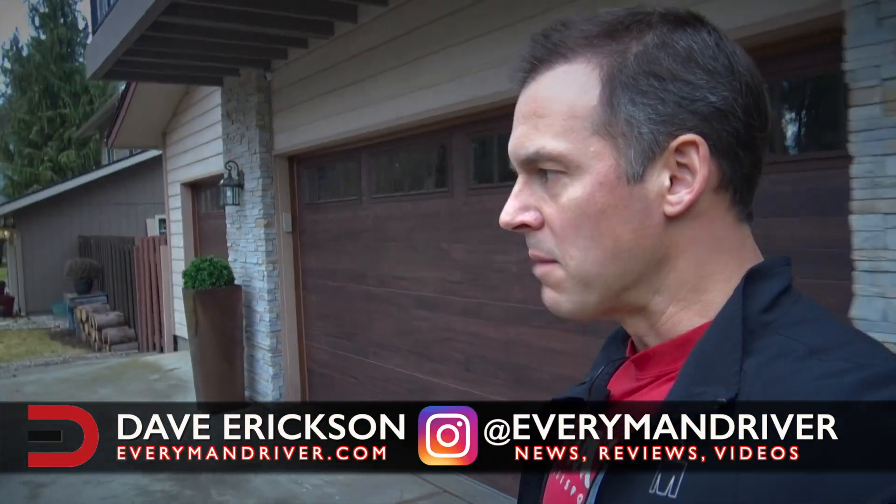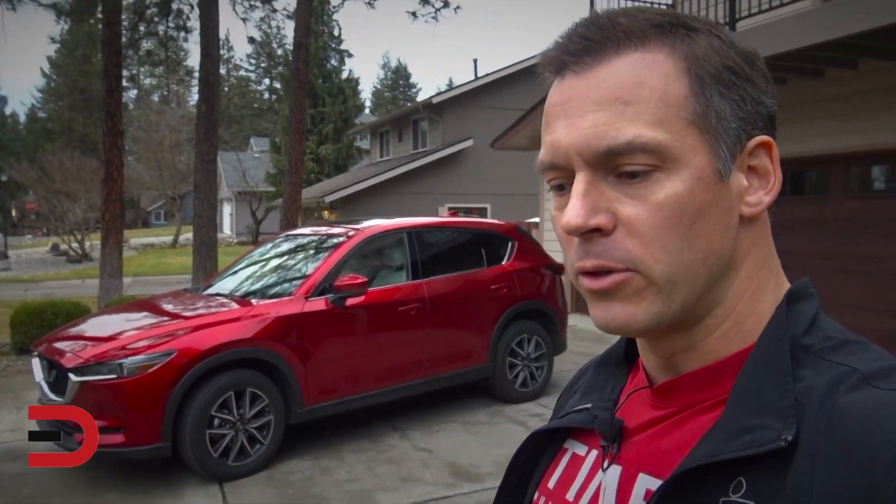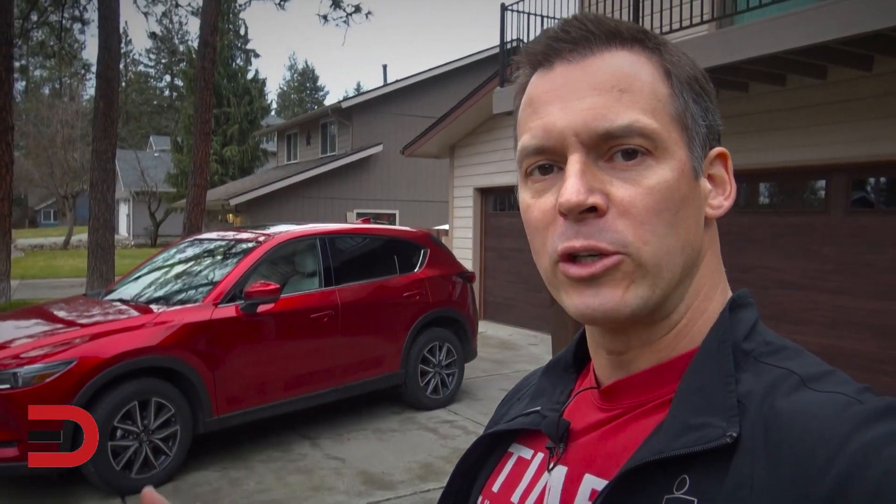Today is going to be an exhibition on how well I can memorize the details of this vehicle which just arrived. 2018 Mazda CX-5. This is the Grand Touring all-wheel drive. It comes in three trim levels: Sport, Touring, and Grand Touring.